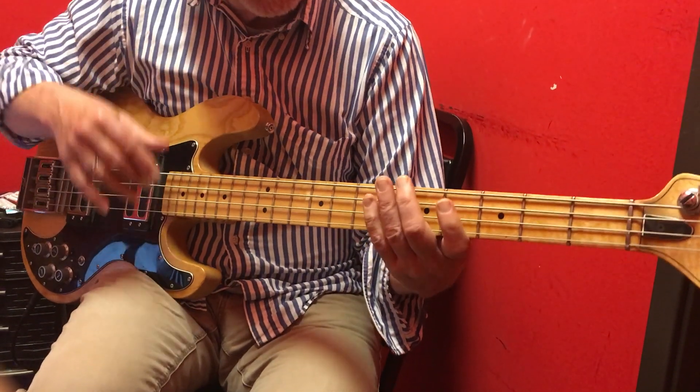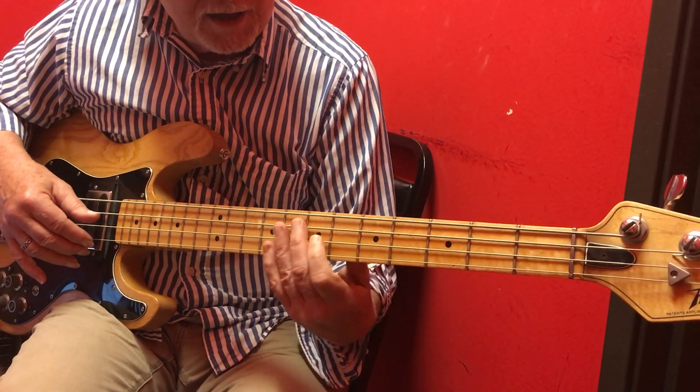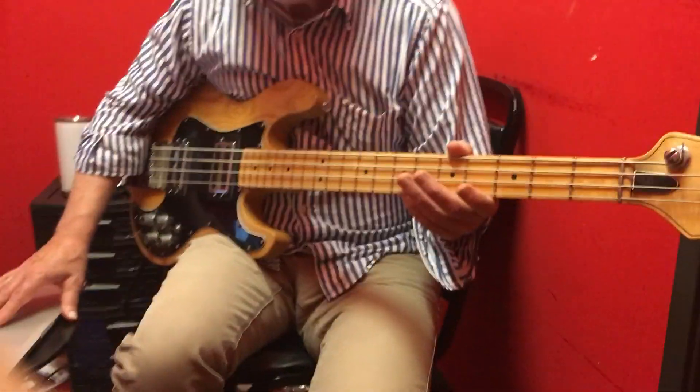By the way, one time you did this without going to the five at the end and it actually works out fine to do it that way. Now I'm going to play it along with the video.